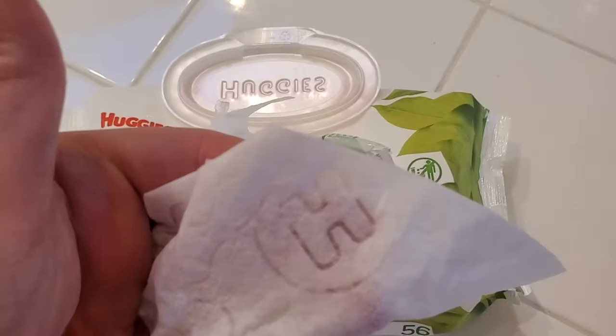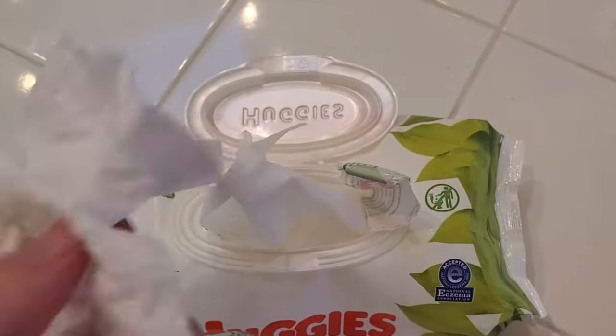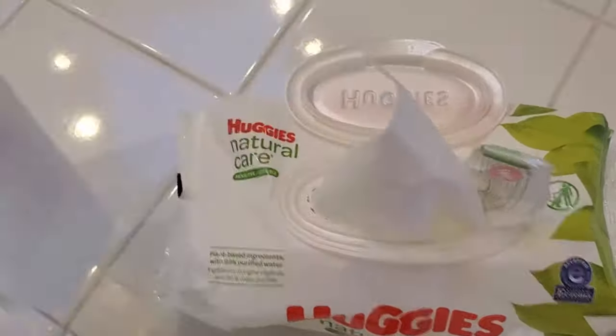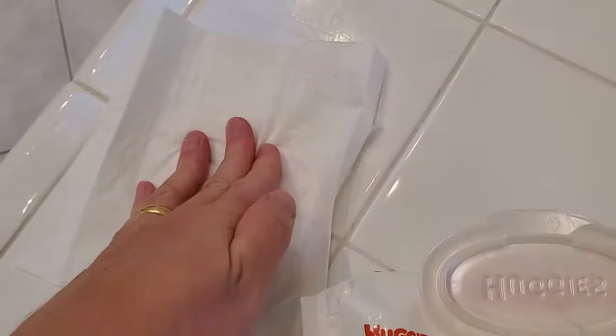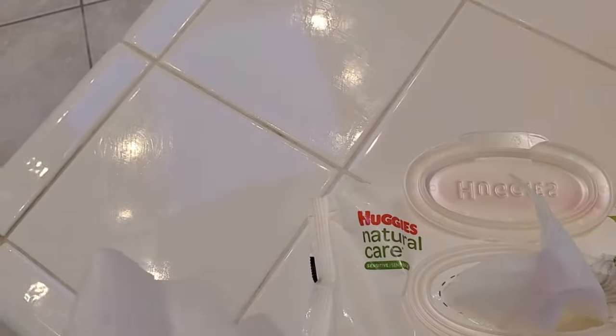It's got the Huggies logo so you know it's genuine. I like these for the obvious purposes with your baby but also these work great for use in the workshop or around the house. I like to use them even to wipe countertops down because I know that these are going to be something that's all natural and good to use on that kind of surface.